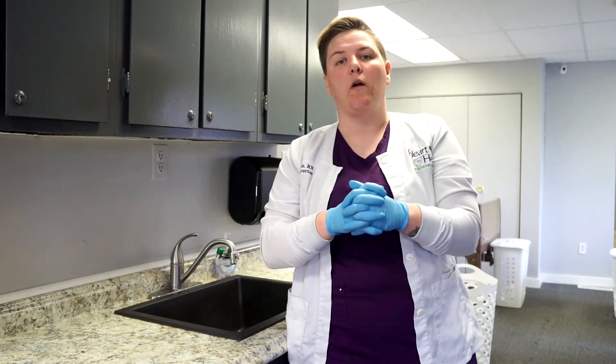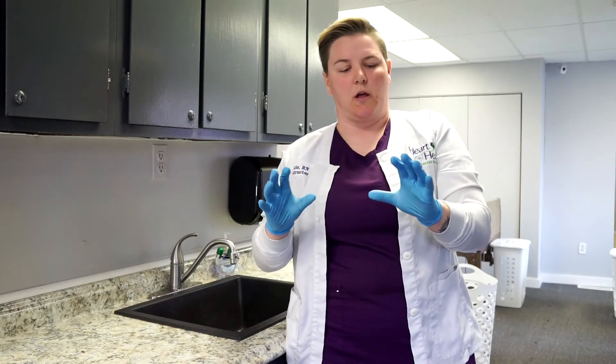Now we're ready to remove our gloves. When removing gloves, we want to do this in a very cautious fashion. We want to make sure we're not touching our skin with the outside of our gloves, because there's a lot of bacteria or microorganisms on these gloves.